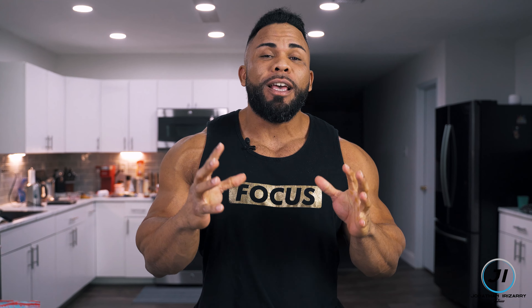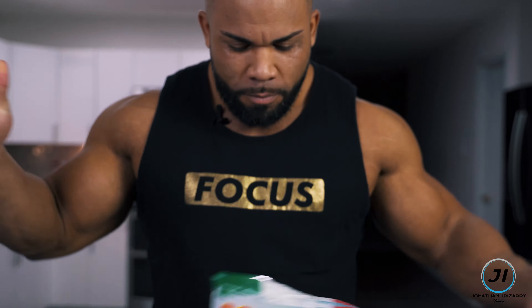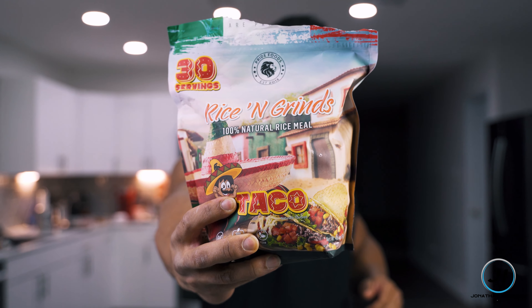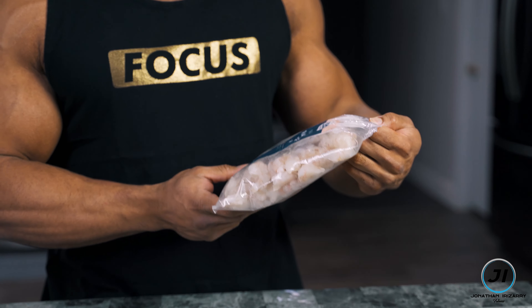We're gonna take a play on a southern dish called shrimp and grits, but instead of using grits we're gonna be using Pride Foods Cream of Rice. This isn't just any Pride Foods Cream of Rice — this is the brand new flavor they just recently released about a month ago: the taco flavor. This is gonna give us a little bit of that taco feel in the grits flavor along with our fresh shrimp.